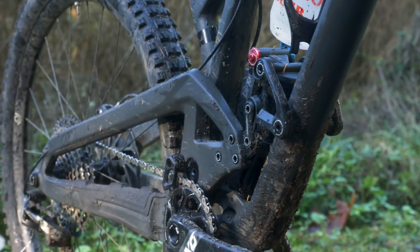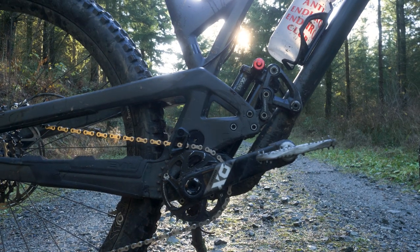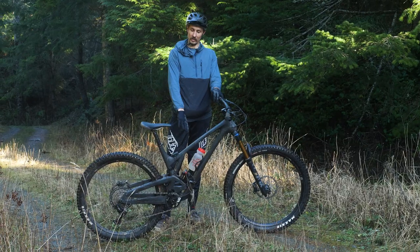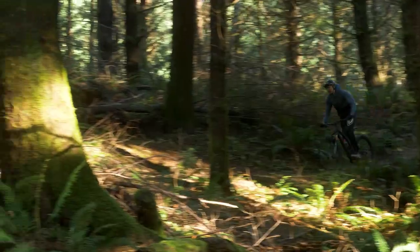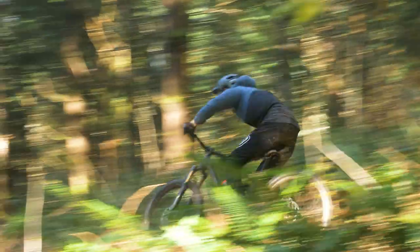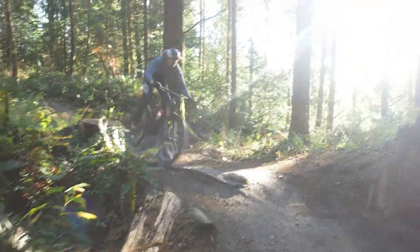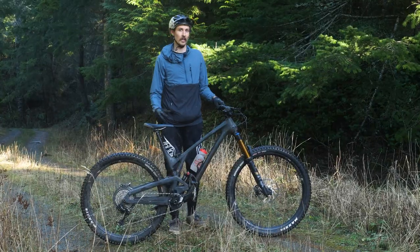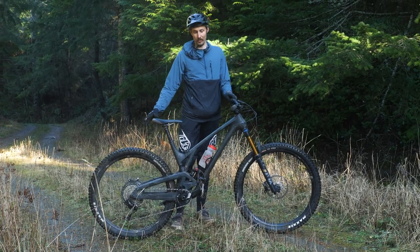So if you've got big legs and you're a powerful rider you can go with a 36-tooth, or if you're a weak skinny little guy like me you can run a 32-tooth and be fine. They've also updated the main pivot on these bikes — that main pivot is going to be wider, got bigger bearings and bigger hardware. Again, added stiffness on these new bikes to really give you confidence when you get into rough, chunky terrain. It's a 140mm rear end running on the delta link, a modified single pivot, so really fun poppy characteristics out of this bike.